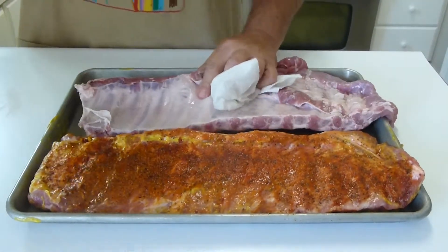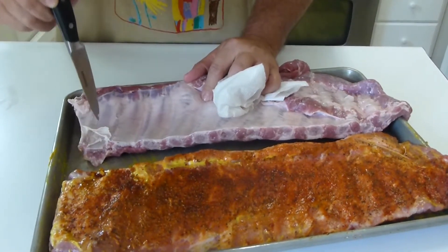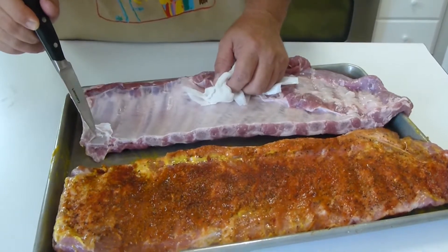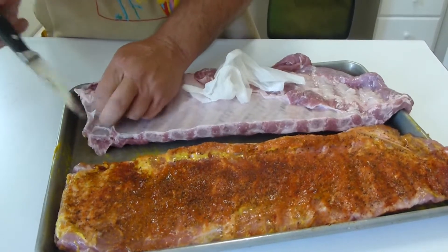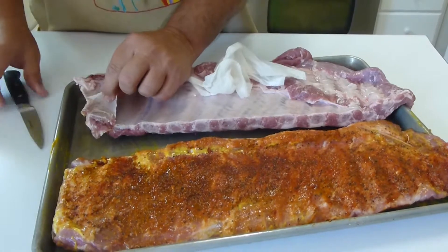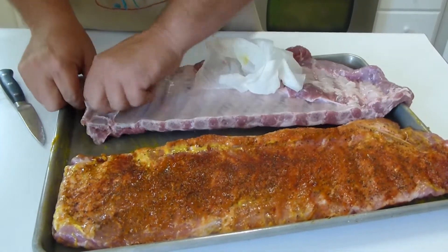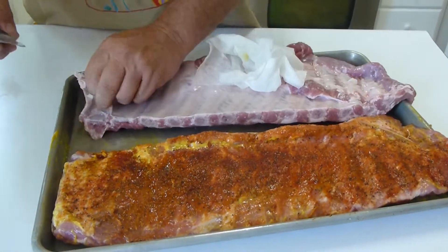I want to point out a couple of things. Right there is the bone. Here's a thin piece of membrane, and here's the thicker piece of membrane — that's what you want off. If you pull the other one off, all your ribs start separating and pulling apart, so you want to leave that. Some people sit and trim around it, but you really don't have to.